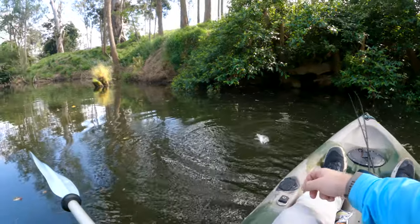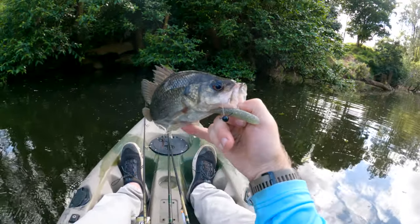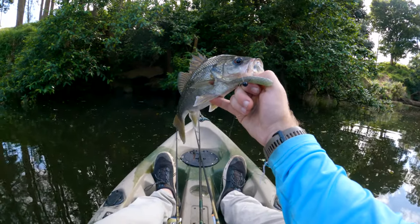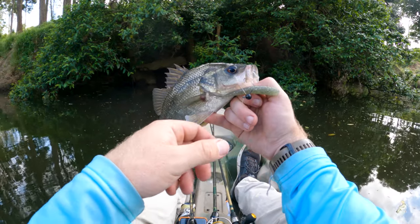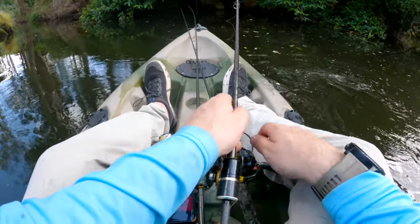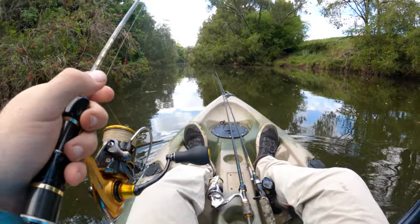I caught a bass on the wacky rigged stinger on the weighted hook — how cool is that! It's not a big fish by any stretch of the imagination, but I can guarantee that is one of the first bass in Australia caught on a weighted wacky rig like that. I've caught them wacky before on Senkos but bigger ones. They're eating jigs here at the moment so none of the normal techniques were really effective. I reckon this area gets hit pretty heavily so I'm trying to fish different lures. The old birthday phone calls — they'll get you every time.